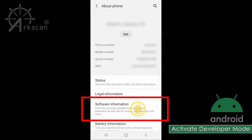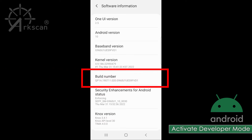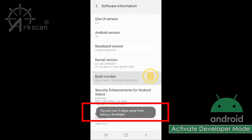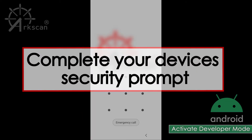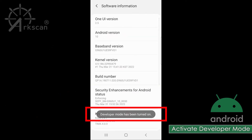Tap on software information. Find the section labeled build number. To unlock developer mode, tap on build number five times. It will start to count down how many taps remain as you tap on it. Your phone's security unlock method will appear. You will see a notification at the bottom saying that developer mode has been turned on.